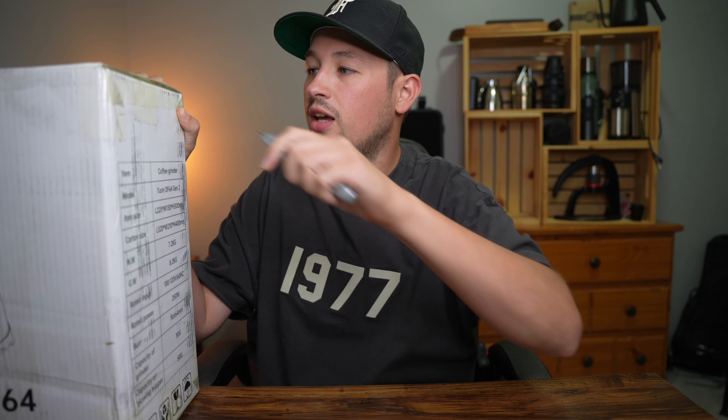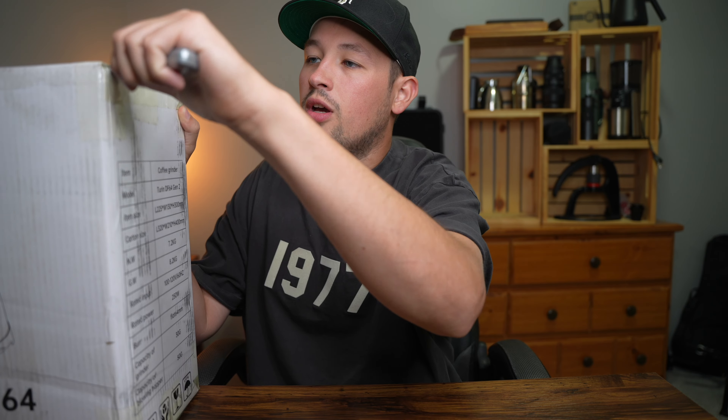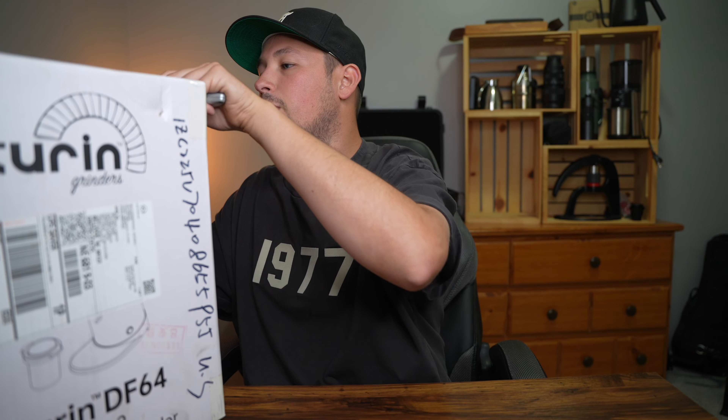Welcome to Kabine's Coffee Corner. We have another unboxing for you today and I'm really excited for this one. This one will be coming up in a bigger review hopefully down the road where I can compare all of the Turing grinders.